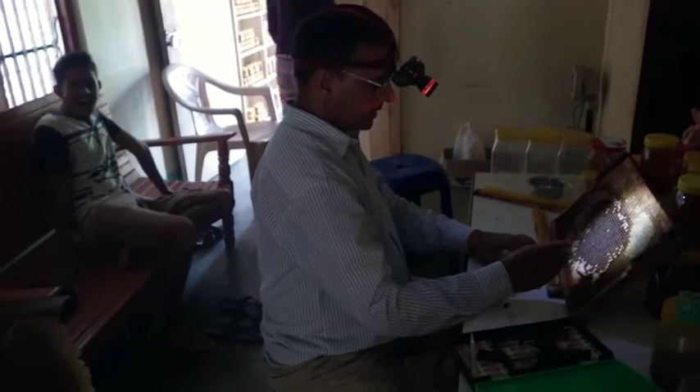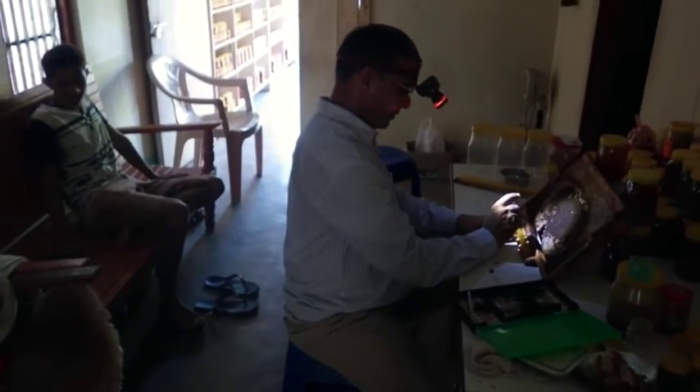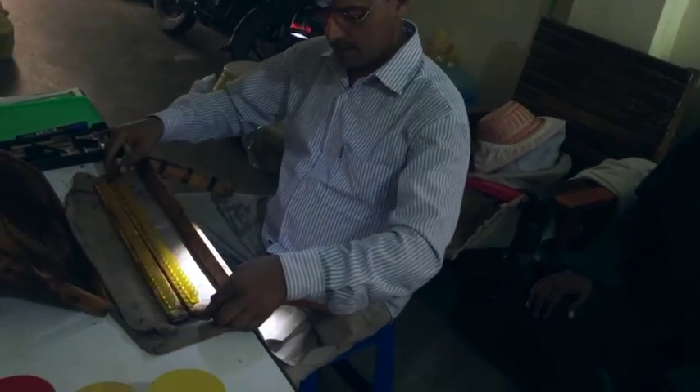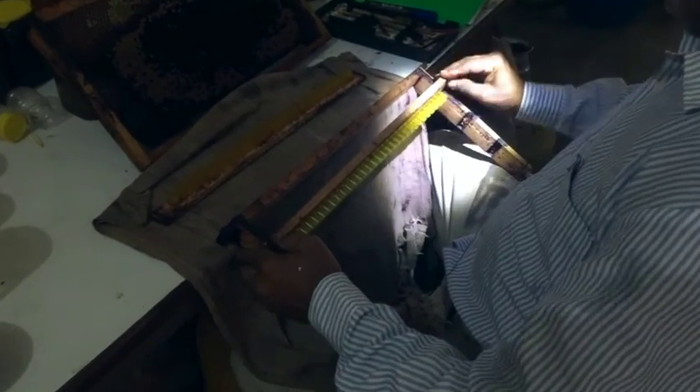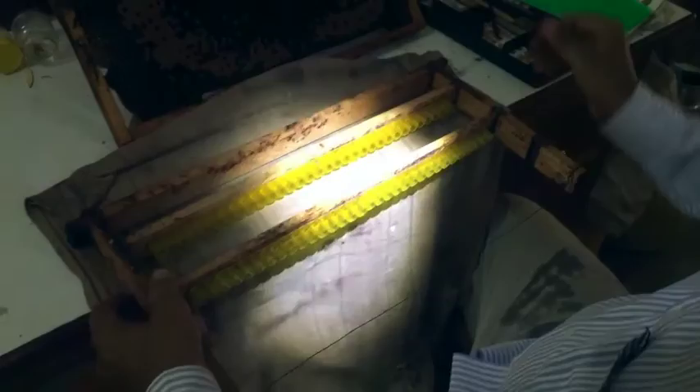It surely works while his family looks on. Maybe the son will take over from the father one day in his important work. Let's hope so. Once all the cells have been filled with larvae, we insert the bars back into the queen-rearing frame. A wet towel is used to cover the frame so the larvae don't dry out and die.